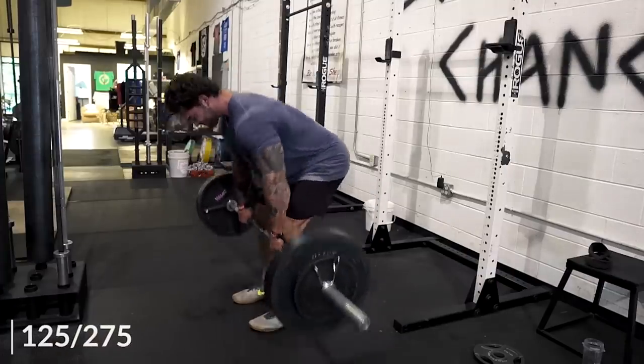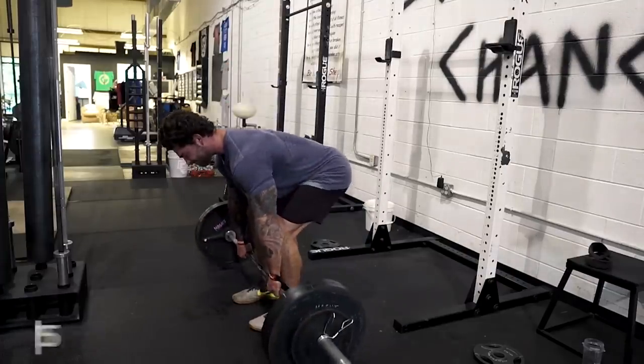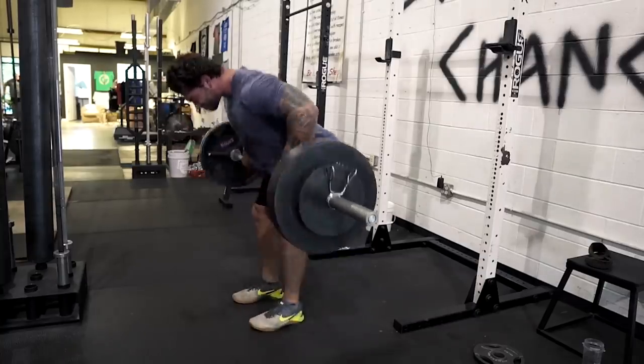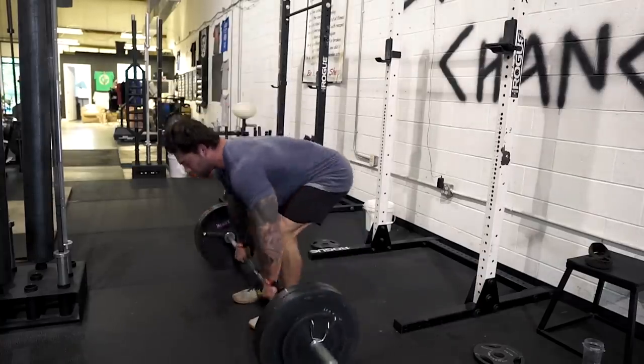My last variation for heavy rows, a staple in my programming for years especially as a weightlifter, is the Pendlay row. Unlike the other variations, the Pendlay row starts from the ground and goes back to the ground every single time. You want to keep your chest leaned over and be as explosive as possible. You'll go as heavy as you can and push the most weight because of the explosive nature of this row variation. Those are my top three go-to row variations whenever I want to lift super heavy, and they're typically at the beginning of the week in my strength program.